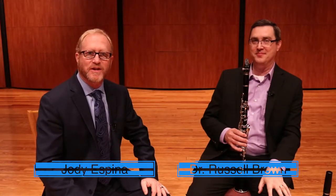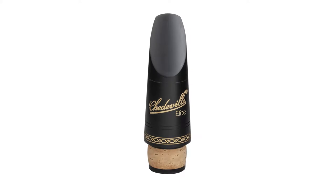Hi, I'm Jody Espina, president of Shedville, and this is Dr. Russell Brown. We're showing you the Shedville elite clarinet mouthpiece on the A clarinet.